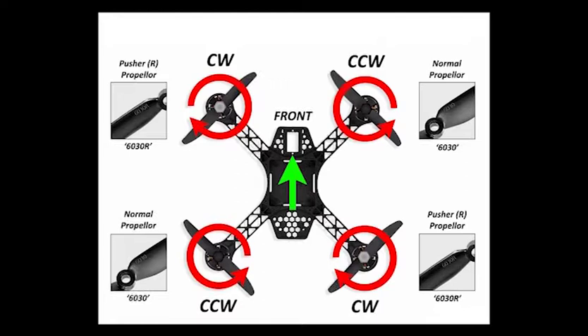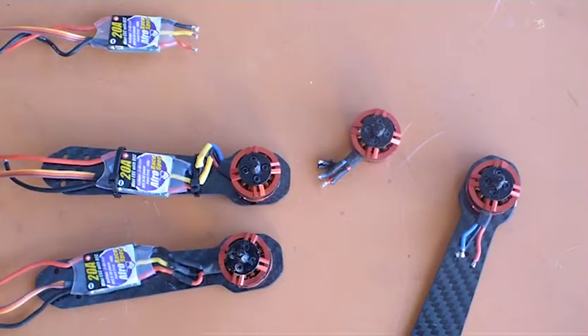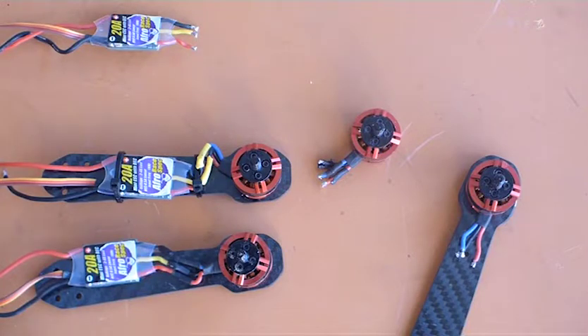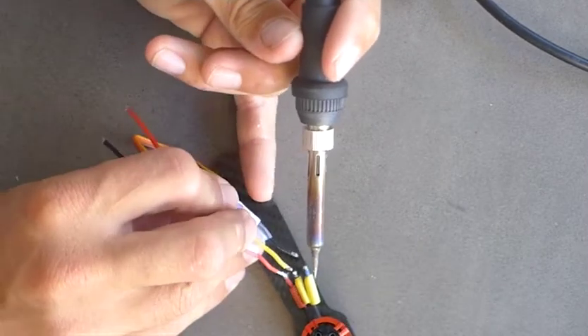We have four arms in total — two arms spinning clockwise and two arms spinning counter-clockwise. This means that two arms will have all of the wires joining up in line, and on the other two arms, the red and yellow wires will be crossed. This is so those motors spin in the opposite direction to the other arms.